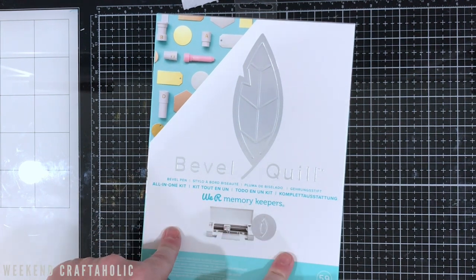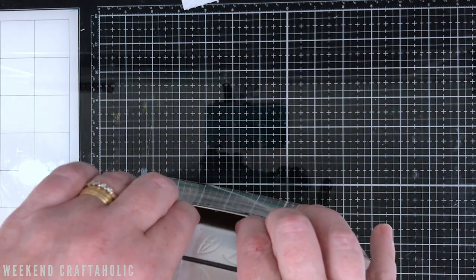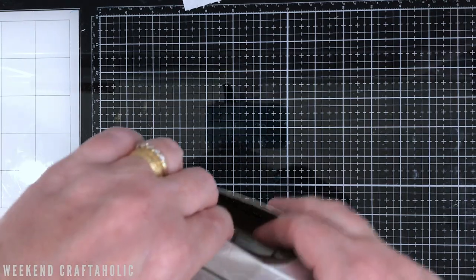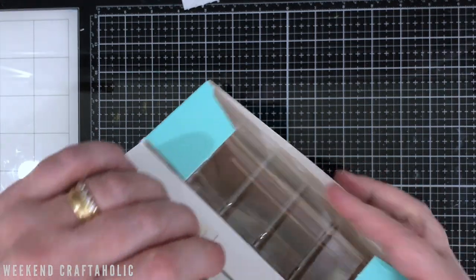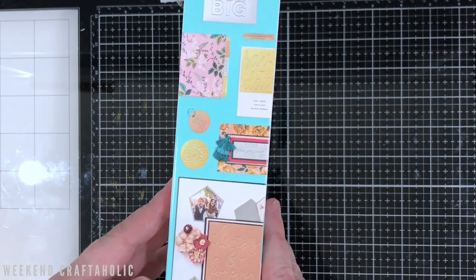I started off with the singe quill and then the etch quill, and today I wanted to talk you through the bevel quill. The reason I decided to do these mainly was because I was having a look for videos myself before I purchased them and couldn't find anything really online, so I thought I would share the unboxing, first use, and top tips with you.